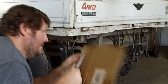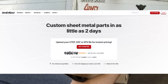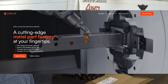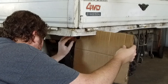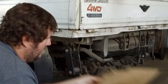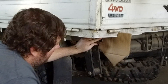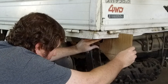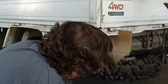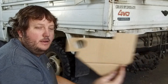With services like SendCutSend and similar online services, you can do basically everything you need on your home computer — design the parts and send them off to get cut and bent and shipped to you. So you don't need any special laser cutter or anything of that nature. In this video I'm using my own equipment, but you can use services like that to do it at home if you don't have this kind of equipment.